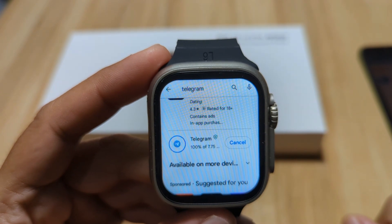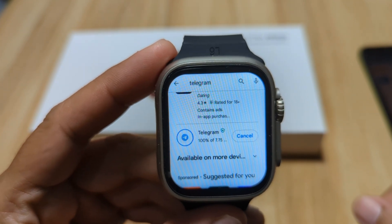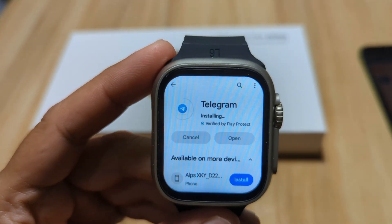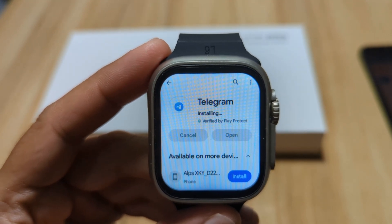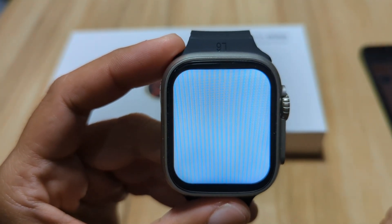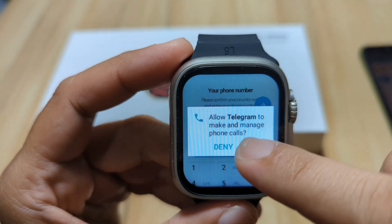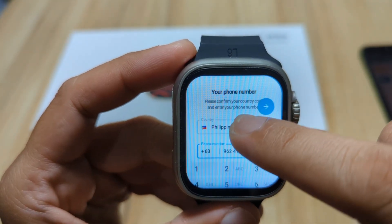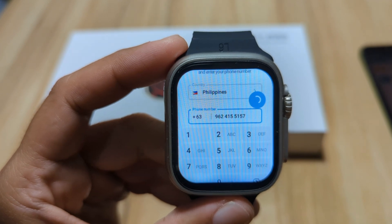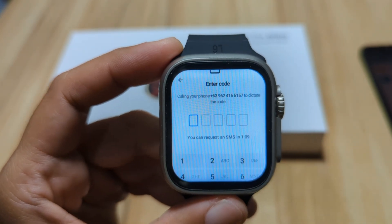Once it's at 100%, it will automatically install the application here in our 4G LTE smartwatch. As you can see, it's now installing the Telegram application. Once completed, just open the app, then follow the setup process. With the Telegram account, you can use your mobile phone number — just allow the permissions and use the mobile phone number to log in or to sign up for an account.